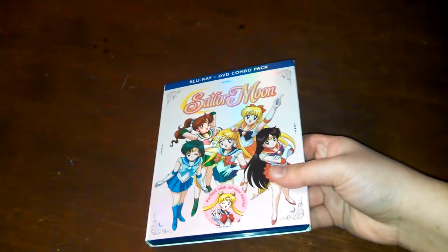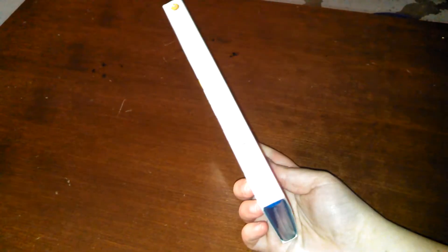Hi guys! I'm here to do a Blu-ray unboxing of Sailor Moon, Season 1, Part 2.